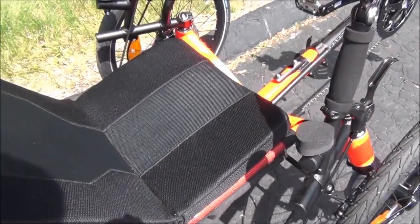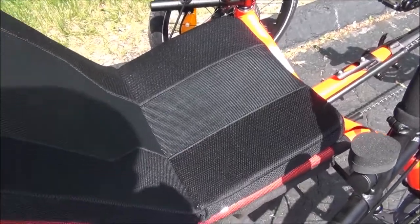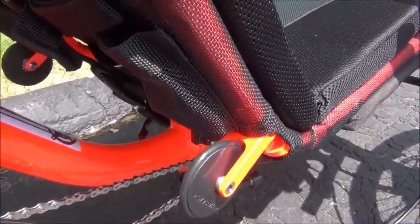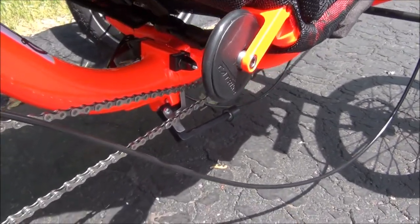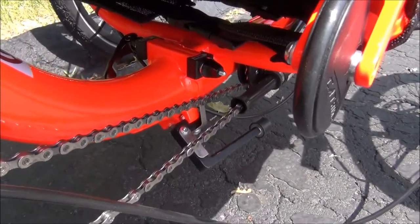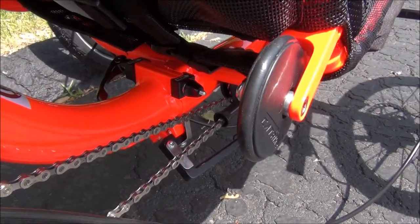The seat fabric is a breathable mesh material, padded. It has transportation wheels, so when the trike is folded it can be easily rolled around. There is a quick release for folding the frame.